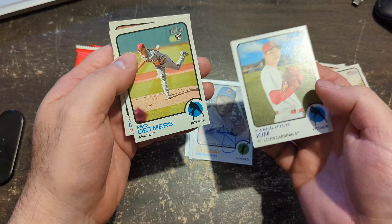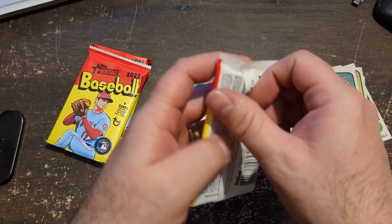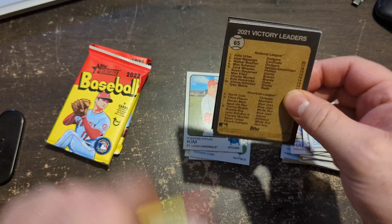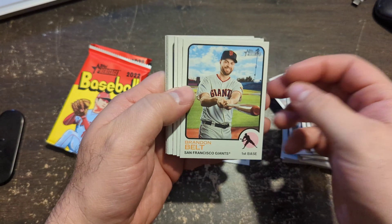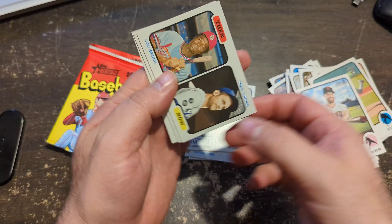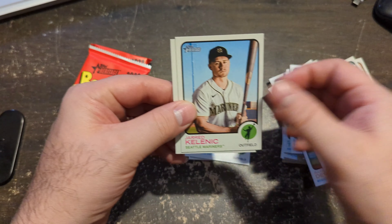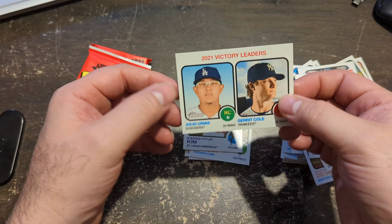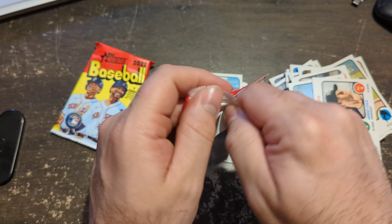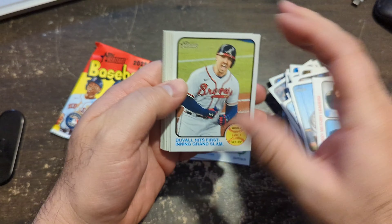Kim, 490 — another high number card. Let's hit a nice Franco, guys. Come on. Then and Now — that one does absolutely nothing for me. Victory Leaders. Two more packs left, let's try and get something crazy.